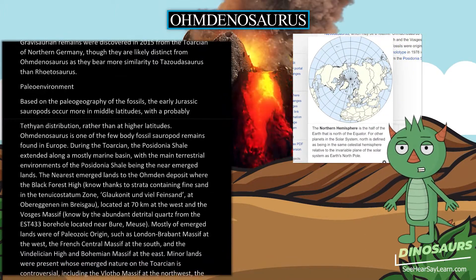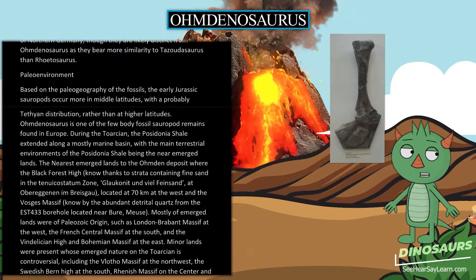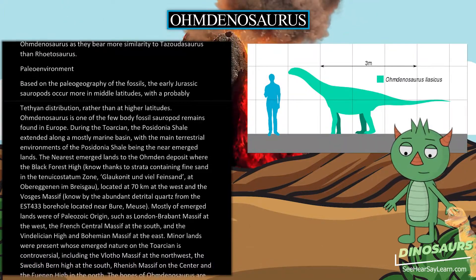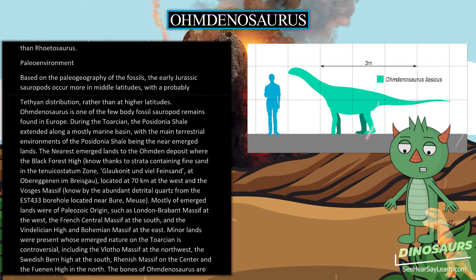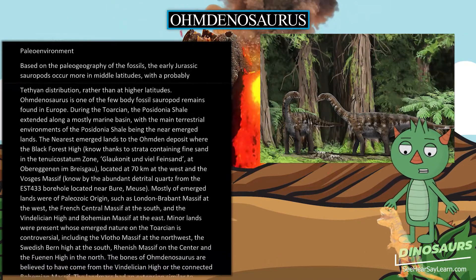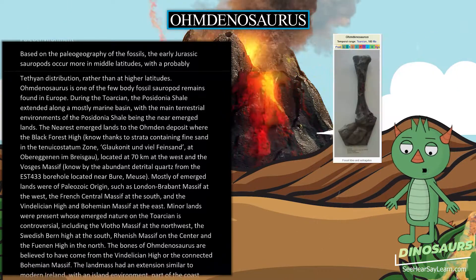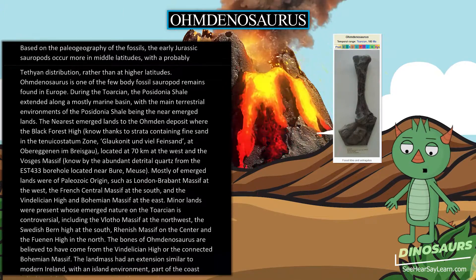The nearest emerged lands to the Omdan deposit were the Black Forest High, with strata containing fine sand in the Tenuicostatum Zone at Obergengingen in Breisgau, located 70 km to the west, and the Vosges Massif, known by the abundant detrital quartz from the EST-433 borehole located near Bure, Meuse.